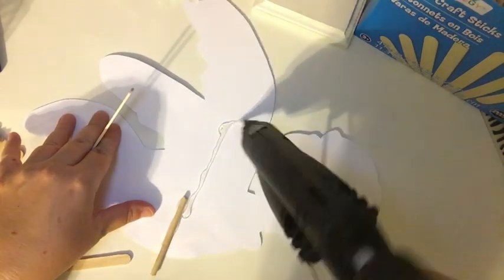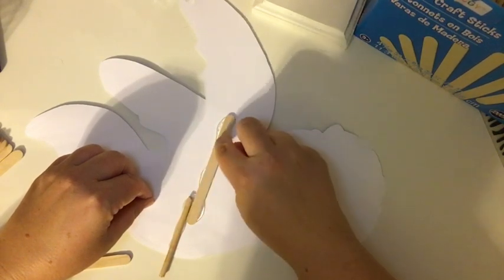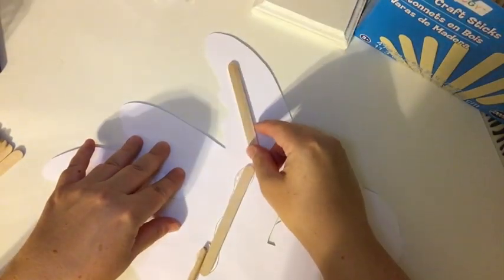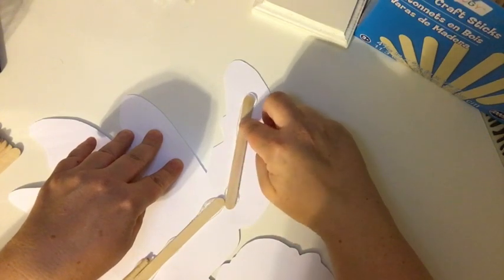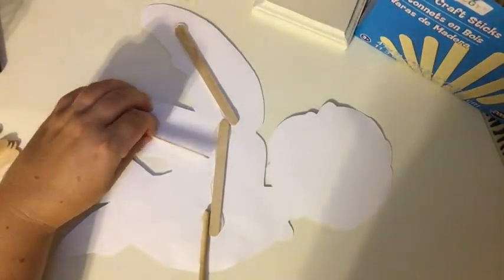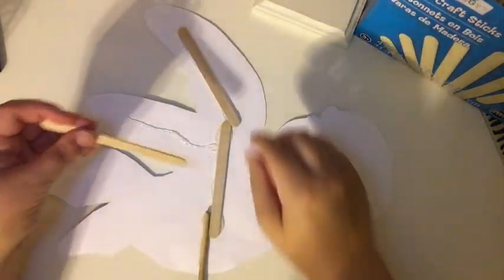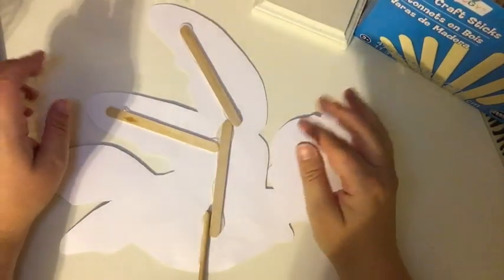Remember when you're gluing the popsicle sticks that they need to attach to another stick just for structure. Make sure there's no bends or creases in any of your centerpieces. And the strongest foam — I try to do as many triangles as I possibly can because it makes the centerpiece sturdier. It has to be stronger and sturdier together.